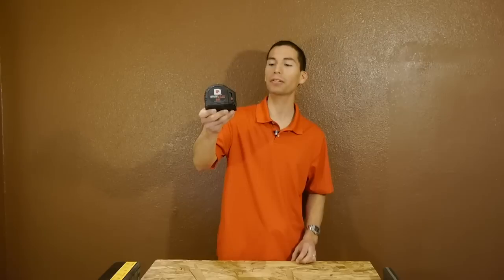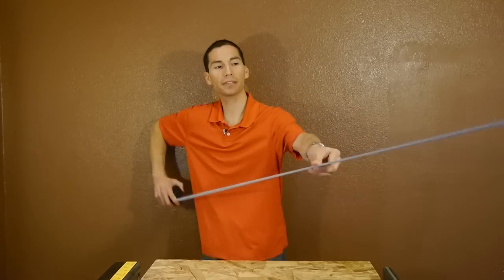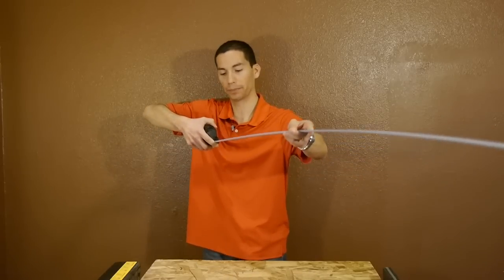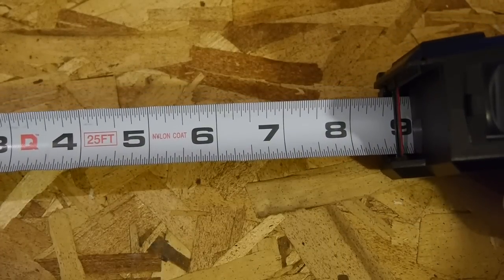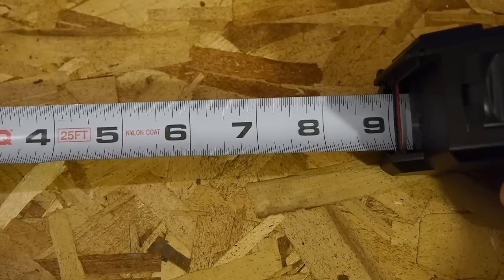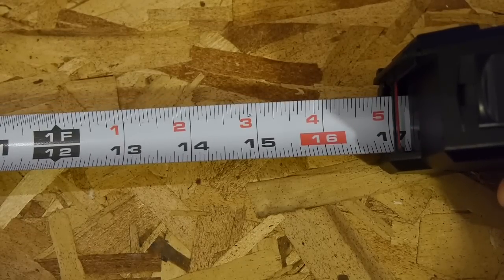The Quick Draw tape measure comes as a 25-foot tape measure and the tape has a 9-foot standout, meaning you can safely extend the tape all the way up to 9 feet without the blade collapsing. As for the tape or blade itself, the markings are pretty standard — it measures only in feet and inches with measurements up to 32 fractions of an inch on the first foot of the tape. After that, you get readings up to 16 fractions of an inch.